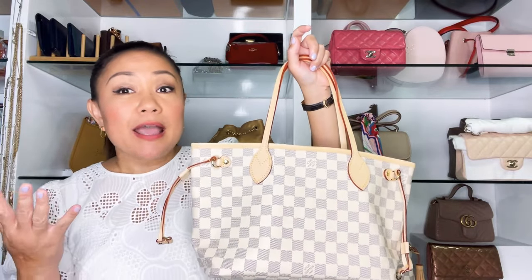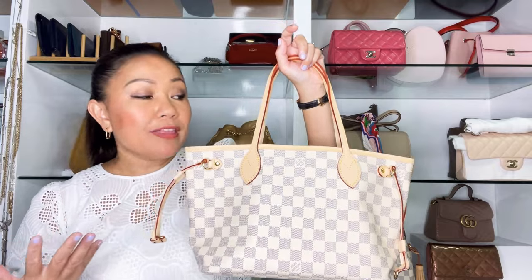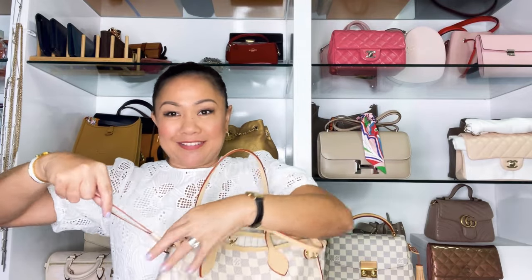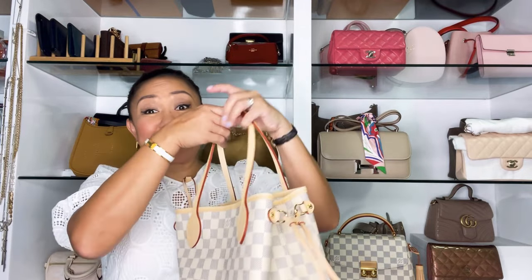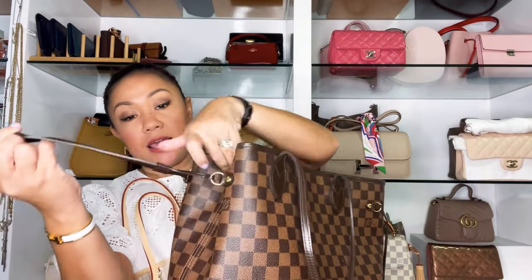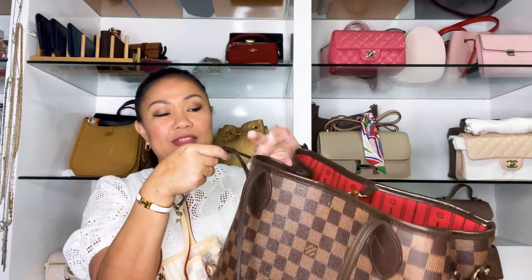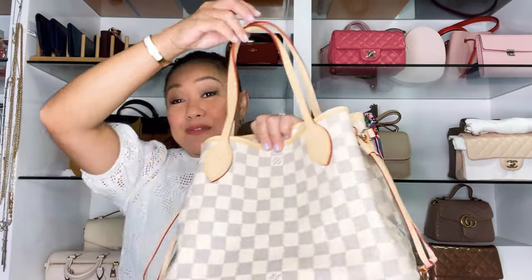The main purpose of this handbag is for carrying documents. The MM is too big for that, so the PM is better. When you cinch the PM it really looks like a structured handbag rather than a tote. Comparing them cinched: the MM becomes too slouchy and soft and doesn't look great, but the PM looks like a proper handbag — really cute.